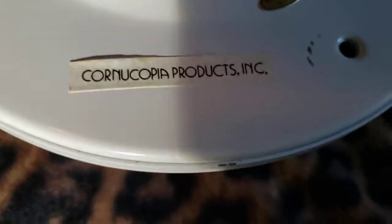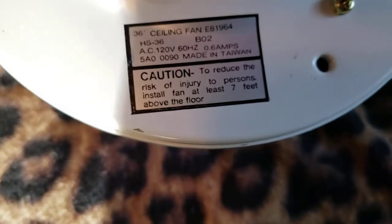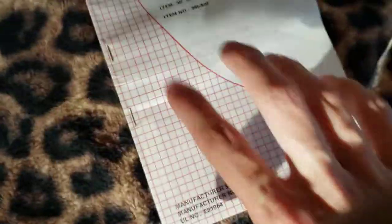Here's the label on the fan — Cornucopia Products. And here's the actual sticker on it. If anyone recognizes this sticker, let me know in the comments. And here's the manual. I haven't seen a manual with this red cross pattern before, so again if anyone knows or recognizes it, let me know.